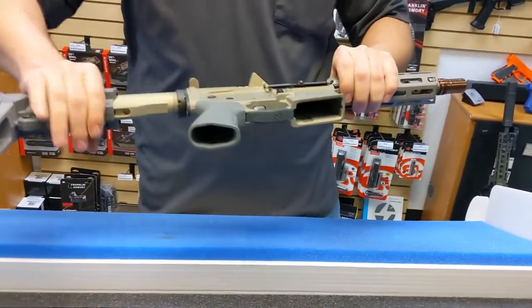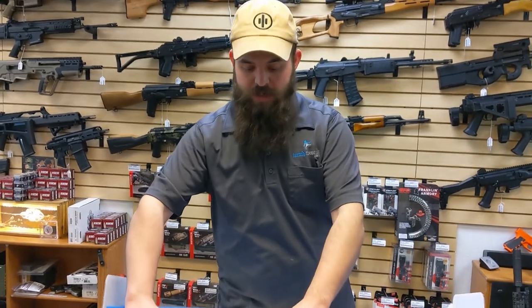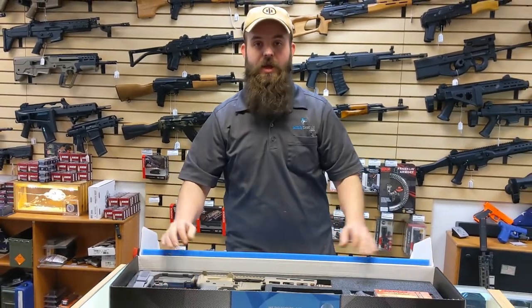If you want some 300 Blackout to suppress, this is definitely the way to go. Nice small compact package and they run like crazy.